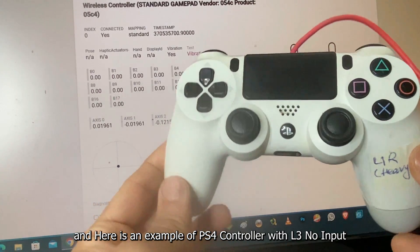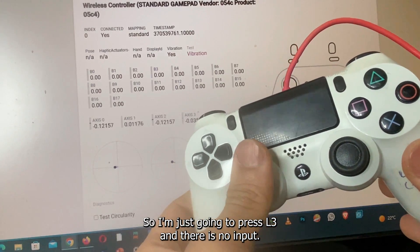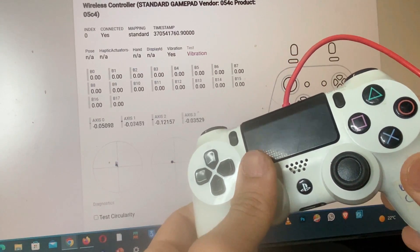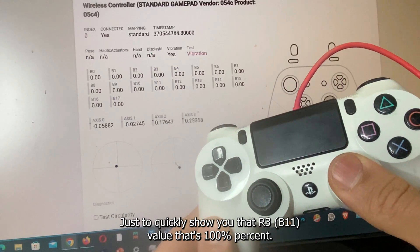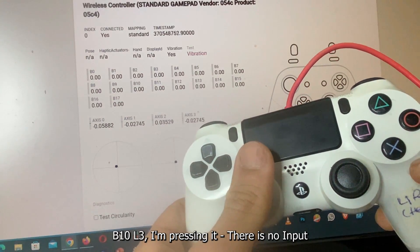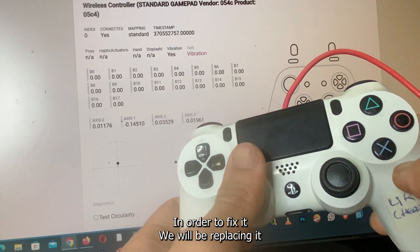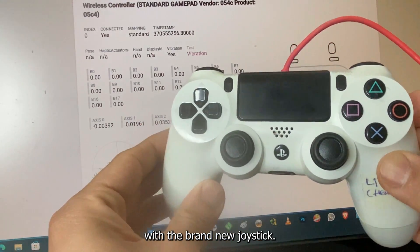Here's an example of a PS4 controller with L3 no input. Pressing L3 — there is no input. R3 (B11) is 100% okay. B10 (L3) — pressing it — there is no input. To fix this, we'll be replacing it with a brand new joystick.